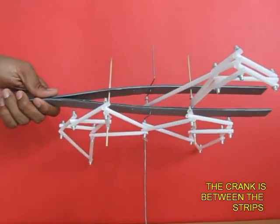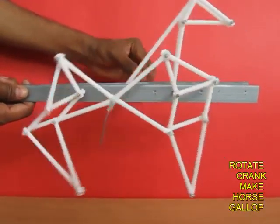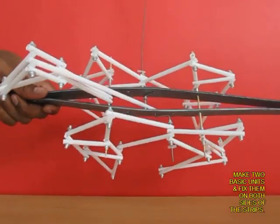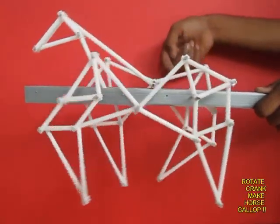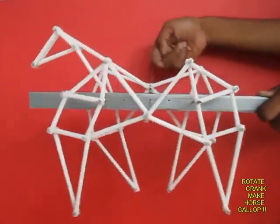There is a crank in between the strips. Now as you rotate the crank, you can see the horse moving its legs and it looks as if it was galloping. Now you place two such units on both ends of these flexi strips, and now the horse is ready. As you crank, you can see it galloping forward.